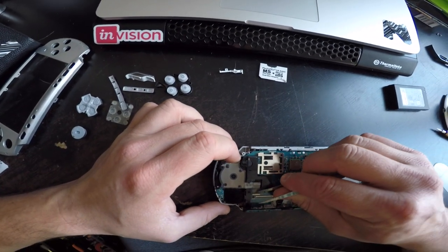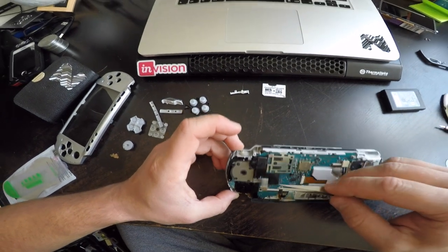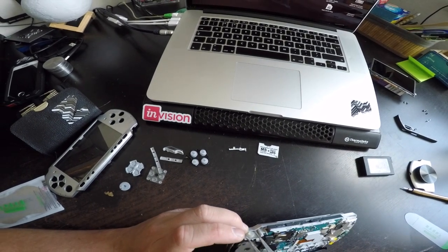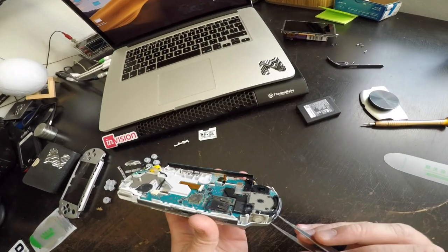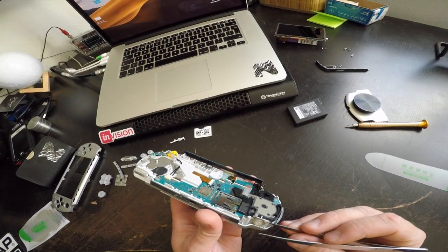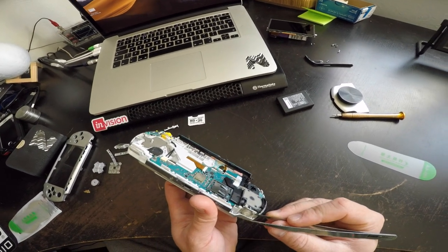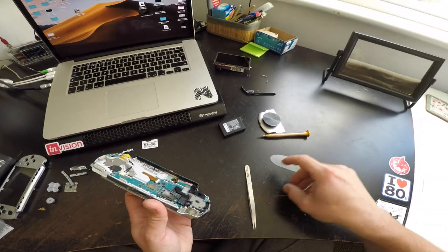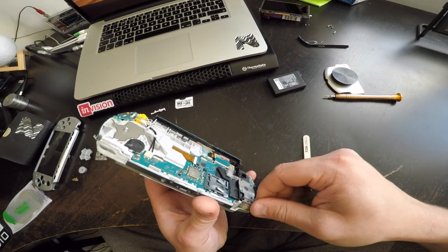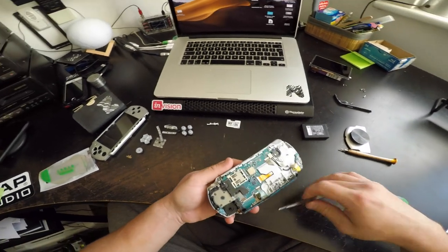Now for the rest of the buttons, you have clips here. You just take this off and then pull it out, pull this wire out. And now for this button, I'm guessing it's stuck there. Yeah, it's stuck there, so when you remove it make sure you don't destroy it. I'm going to use one of these tools. Yeah, that works. And that's off.